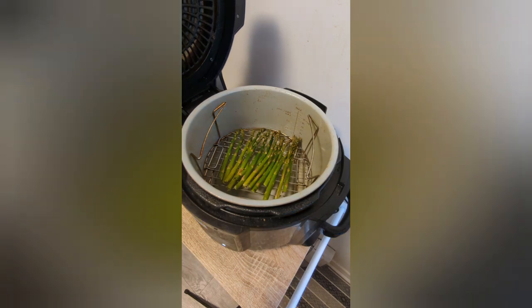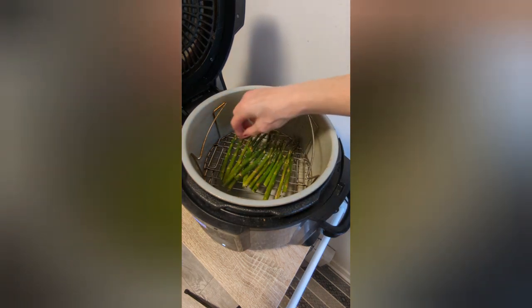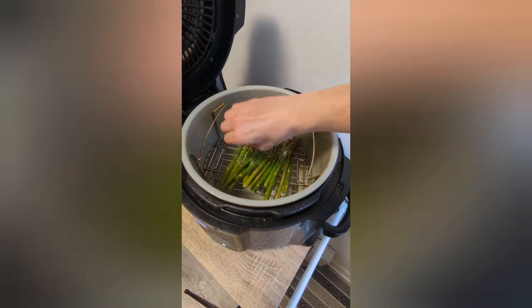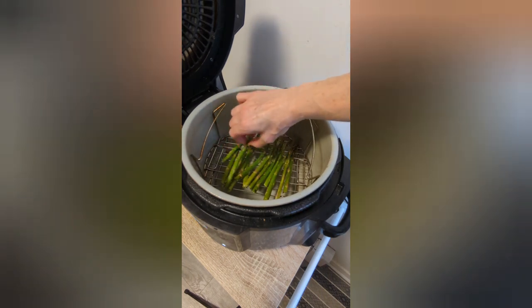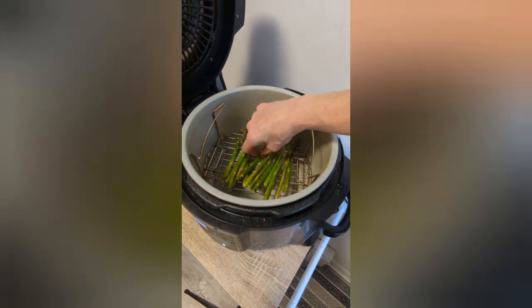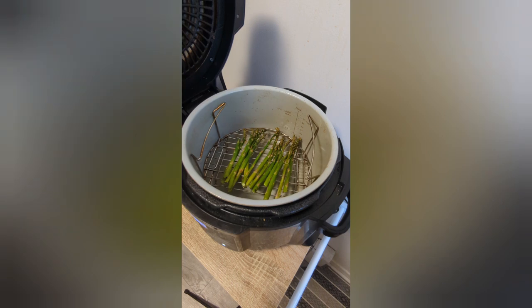It looks really good, it smells really good. Just give it a taste. I would say roughly seven to eight minutes at 390 if you're air frying it. Let's get that plated up and let's get dinner started.